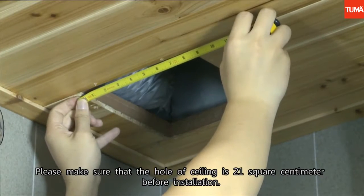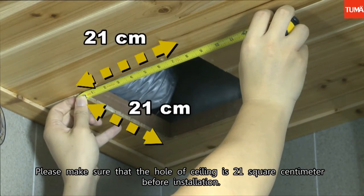Please make sure that the hole in the ceiling is 21 cm² before installation.